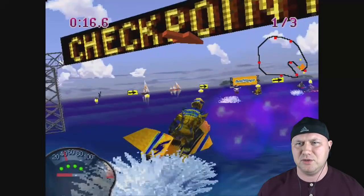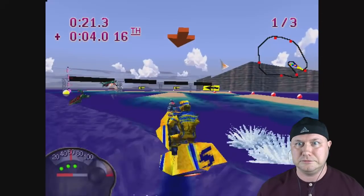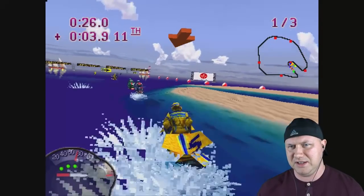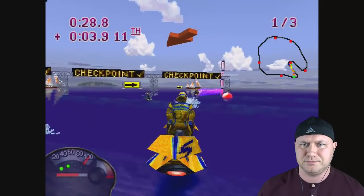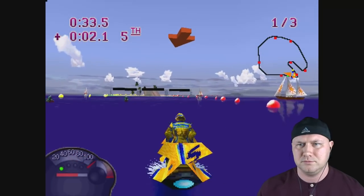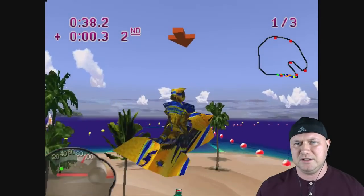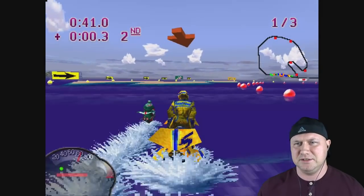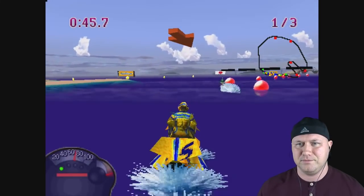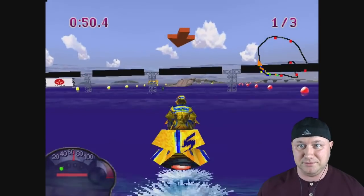Whipping around corners, we can turbo, knocking dudes out — that's Masala's way of racing. You can do tricks too — look at that fancy trick, nailed it! Got an applause. This seems to be running really good and it looks awesome.